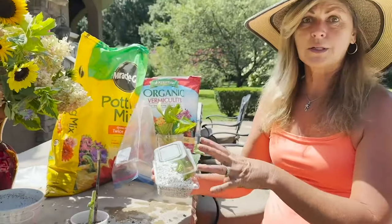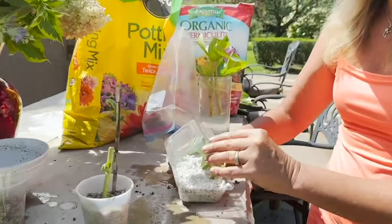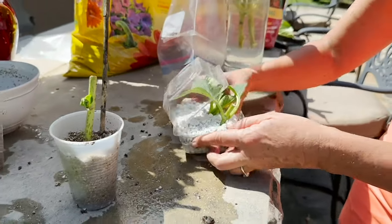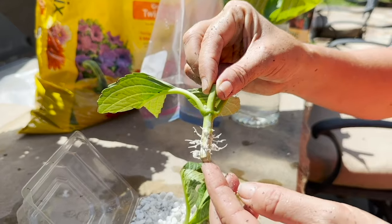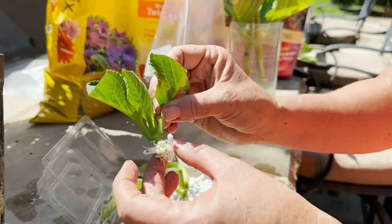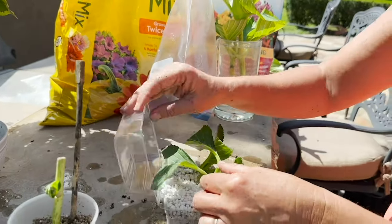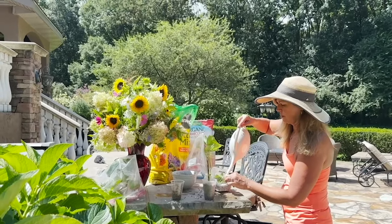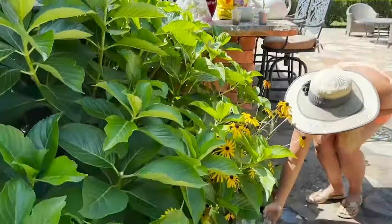I thought this corsage box idea was cute — it just shows you that sometimes you can work with what you've got. I put some perlite in the corsage box, made it really wet, put some holes in the bottom for drainage, and put a cutting in. Look at that — they have a whole bunch of beautiful roots! I'm going to make sure I add more water because it got a little dry. Same thing with its sister — beautiful roots. I'll put both of these gals back, water them, and return them to their little greenhouse.